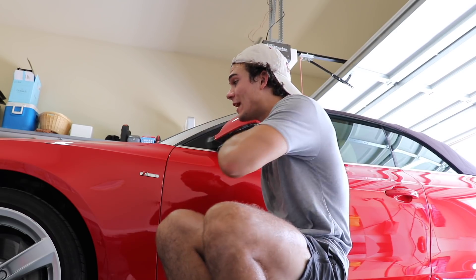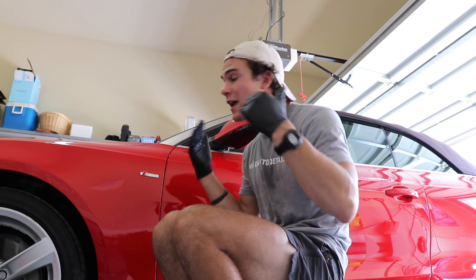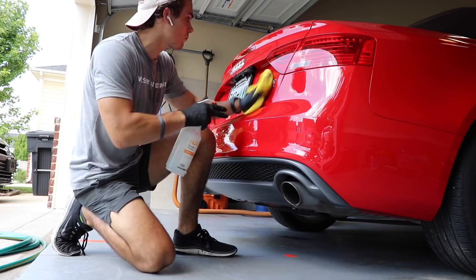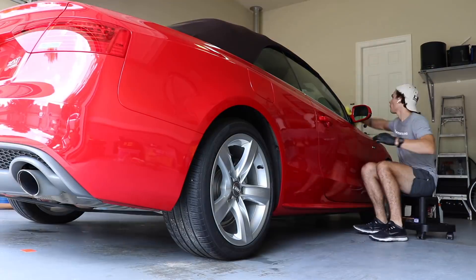So let's go ahead and take the IPA wash to the whole car — the windows included — and then we'll come back after that. Okay, so now the whole paint has been treated with the IPA wash and the dust has been gotten rid of. Now let's go ahead and unbox this ceramic coating and check out the directions and see what's inside.